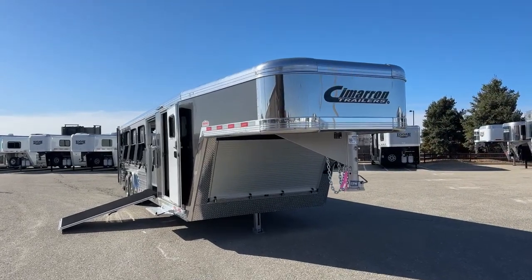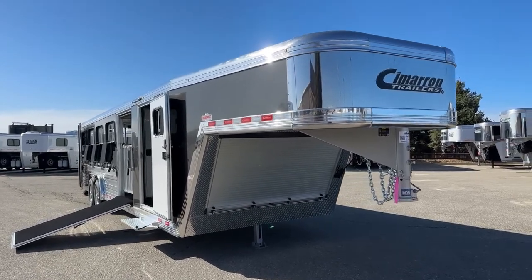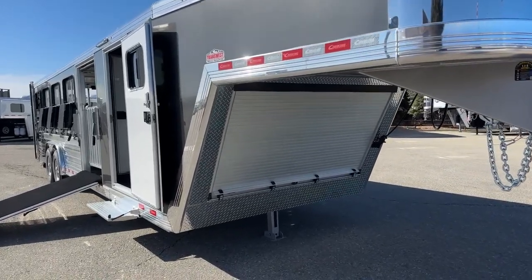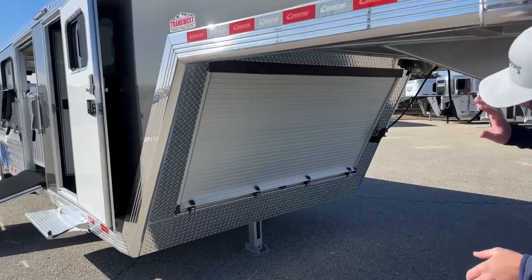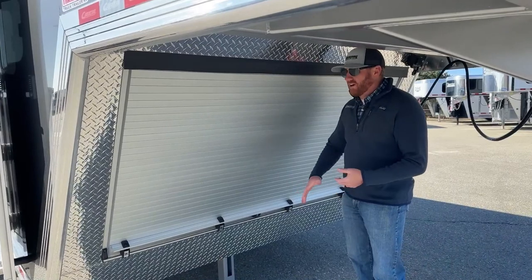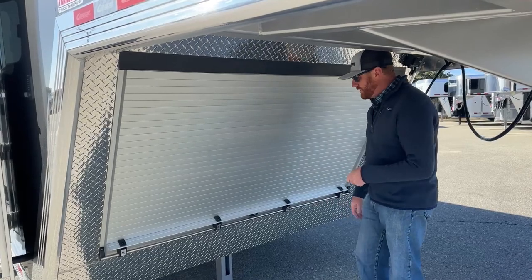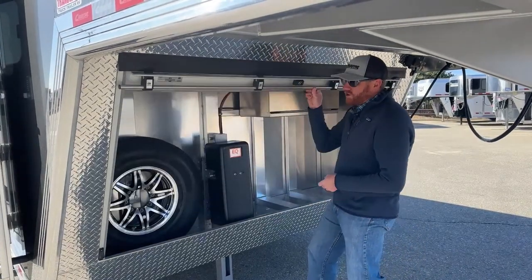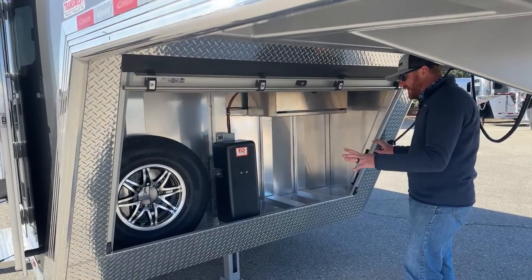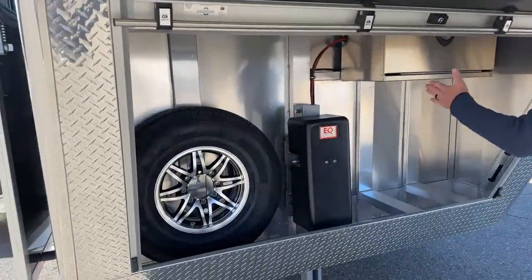When we walk up to the trailer underneath the gooseneck area, one of the very first things you're going to notice is this enclosed roll-up door. It has some functionality and actual benefit — keeping everything nice and clean behind here. It gives it a clean look when it's all said and done, but mainly when you are traveling it's going to keep everything in here clean. The spare tire is located to the left of our hydraulic jack.